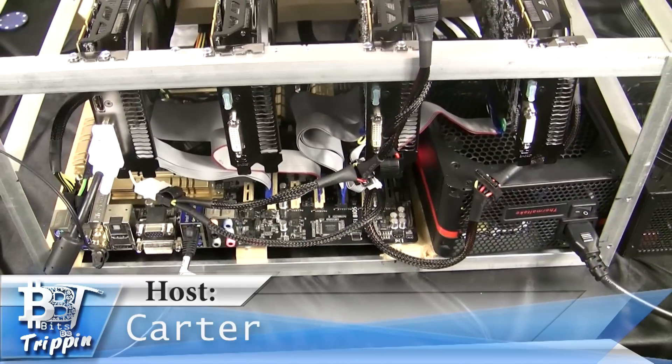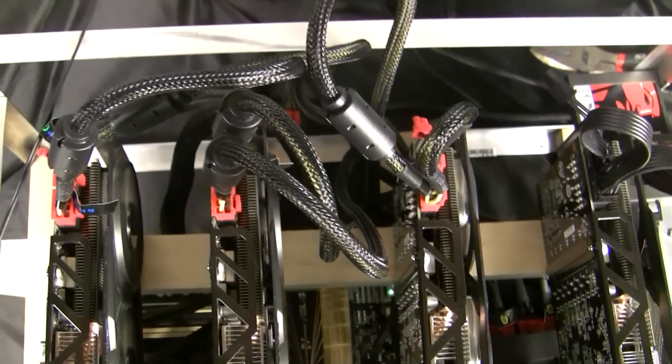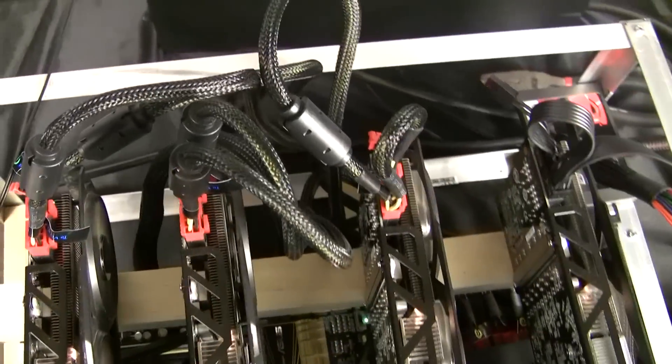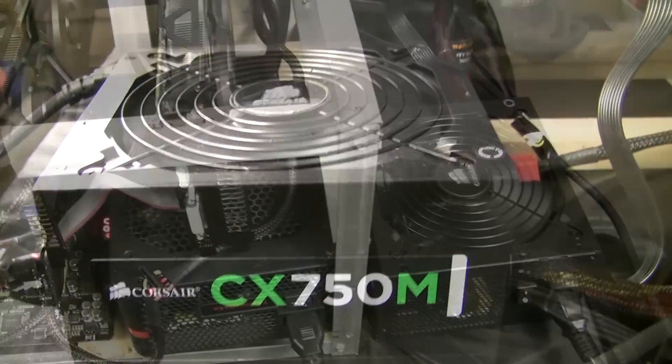What we have here is that original Thermaltake 1200 from our last episode. We went ahead and disconnected one of those R9 280X graphics cards and plugged it into a CX 750M Corsair. So you're probably wondering how does this work? It's actually rather simple.